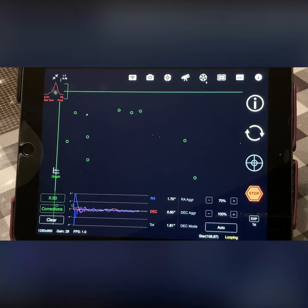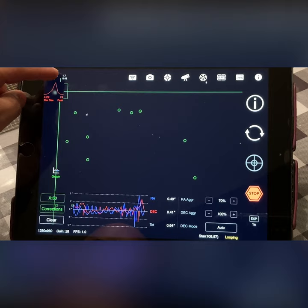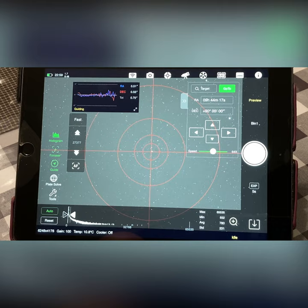It's guiding now, and as we can see in our graph here we're getting really good guiding — we're down at about 0.55 arc seconds average. We'll go back to the main screen and take another snapshot to make sure we're still centered.